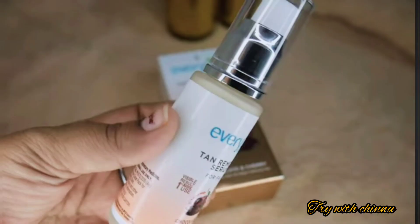The product comes in a plastic bottle inside a box. It is available on Amazon, Flipkart, and all major websites. This is a new product launched in 2024.